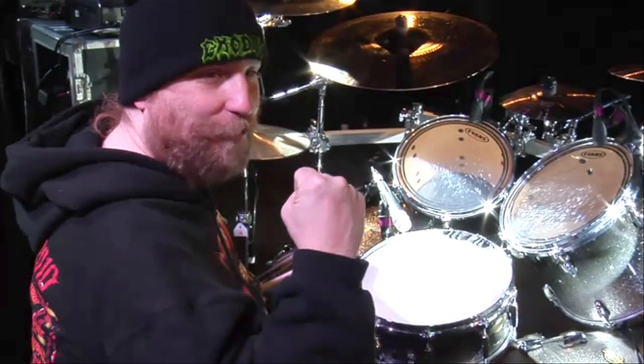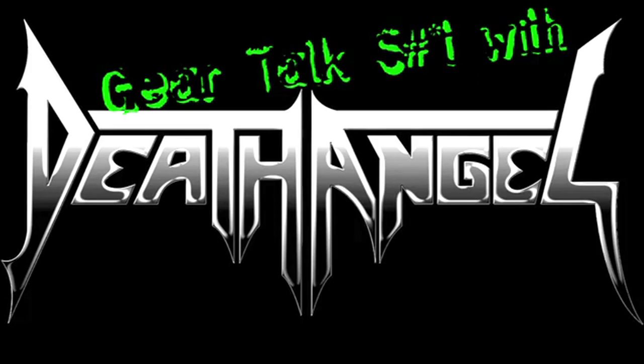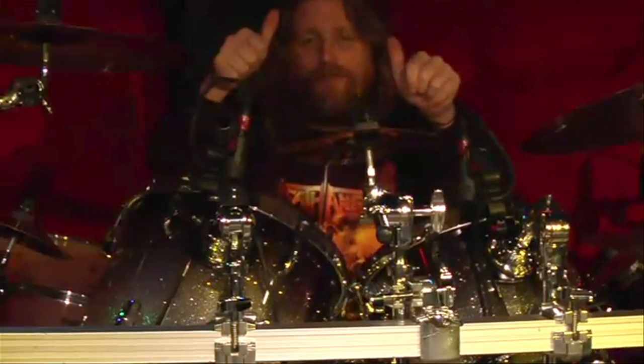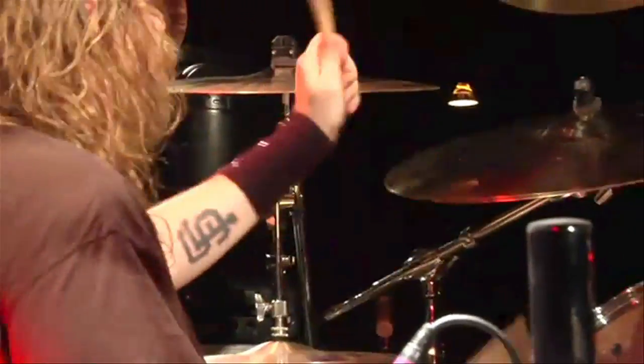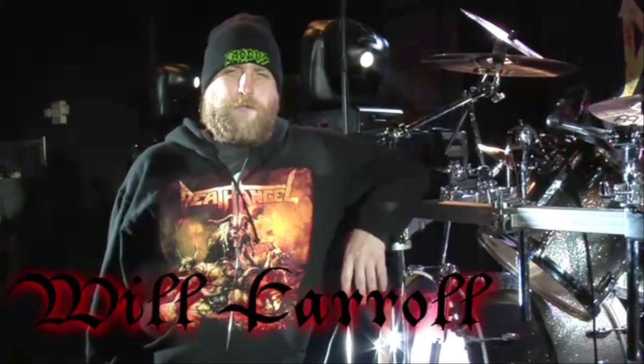I love touring. Death Angel rules. Hey, what's up y'all? This is Will Carroll from Death Angel checking in with you from our North American Retribution Tour.